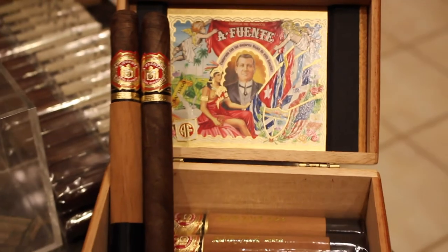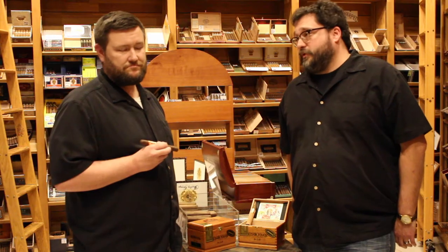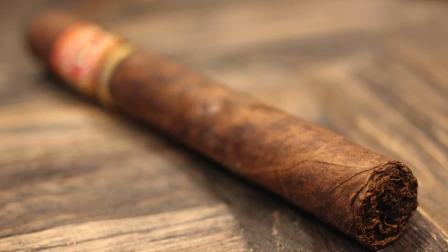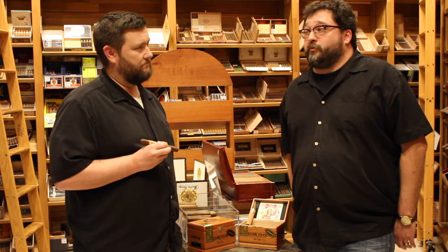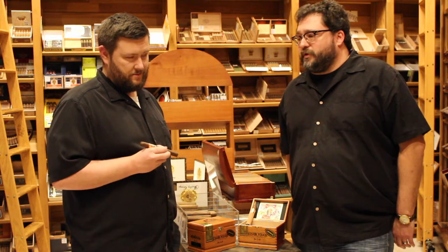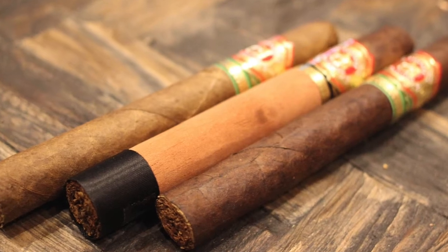The 858 size — it's a 47 by six and a quarter. The 858 Sun Grown has a Sun Grown wrapper on it, as you can imagine. They're real clever with their marketing on that one. The Sun Grown wrapper is going to be a little bit thicker, a little heartier, a little richer in flavor, a little bit more spice, and a little bit more strength. This particular cigar also comes in a natural, Maduro, and Candela.